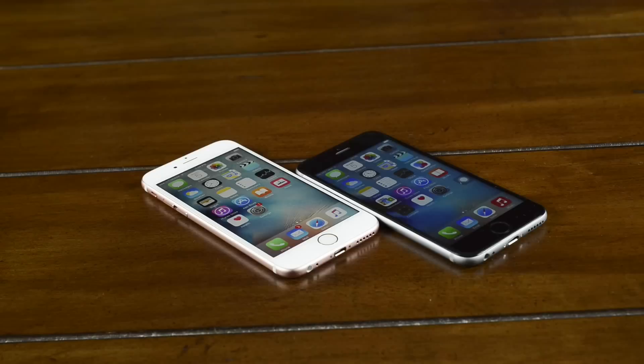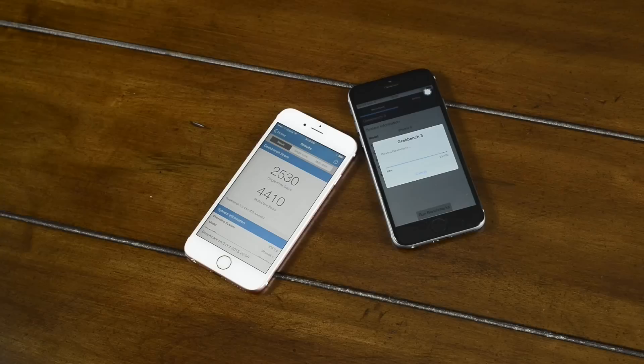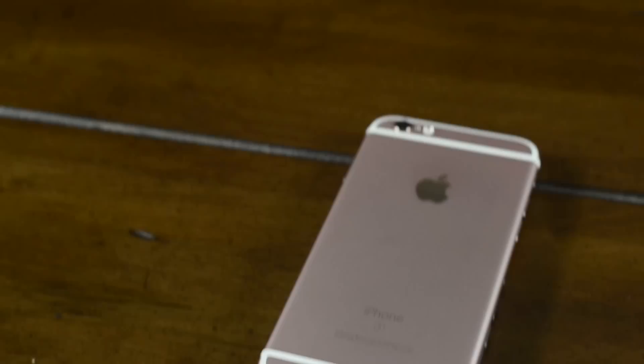The performance of the fake iPhone is also very different compared to the real one. The skinned version of Android does stutter here and there, but it's nothing compared to last year's clone. On Geekbench, we see that the clone only has 1GB of RAM, while the real iPhone has 2. The other interesting thing about the performance is that the clone uses a quad-core processor, but the real 6s is actually 4 times faster than the clone, even though it's just a dual-core.